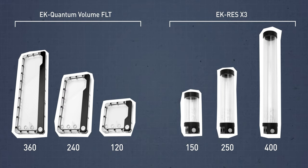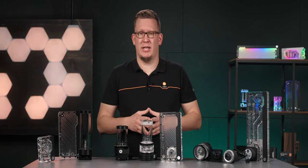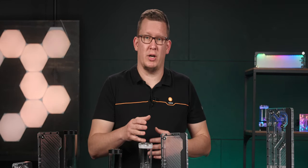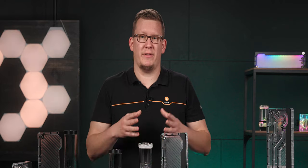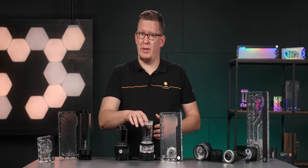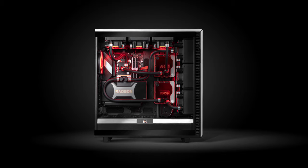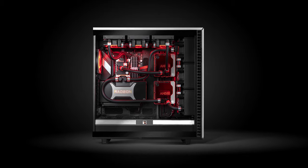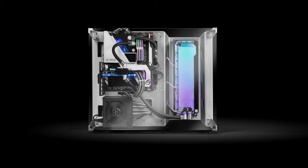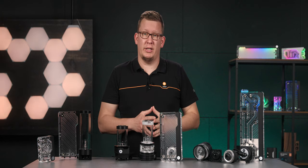It's worth mentioning that both types are available in different sizes to fit different loop and case configurations. Easy maintenance and disassembly are the benefits of tubular combo units. The acrylic tubes are easily replaceable if a smaller or bigger size is needed for the build, all without the need of replacing the entire combo unit. Flat-style combo units bring amazing aesthetic options and have multiple ports to ease loop building, but once you get one, you are stuck with that size forever.